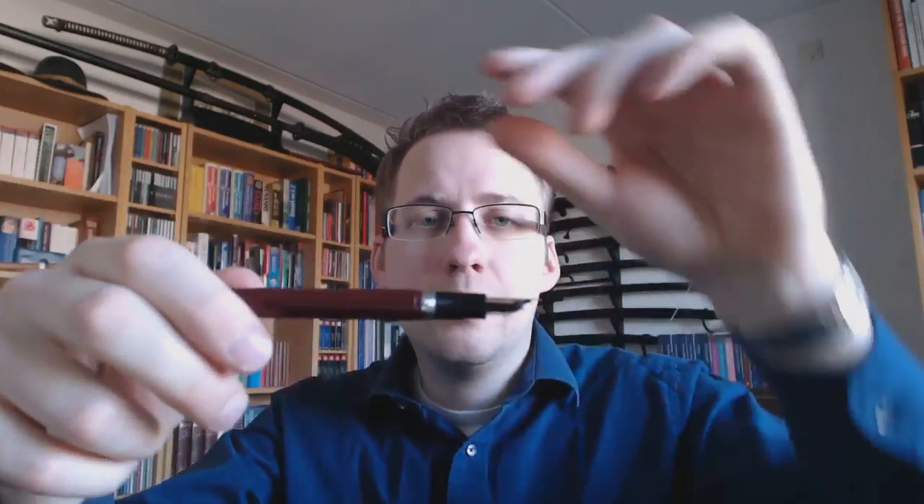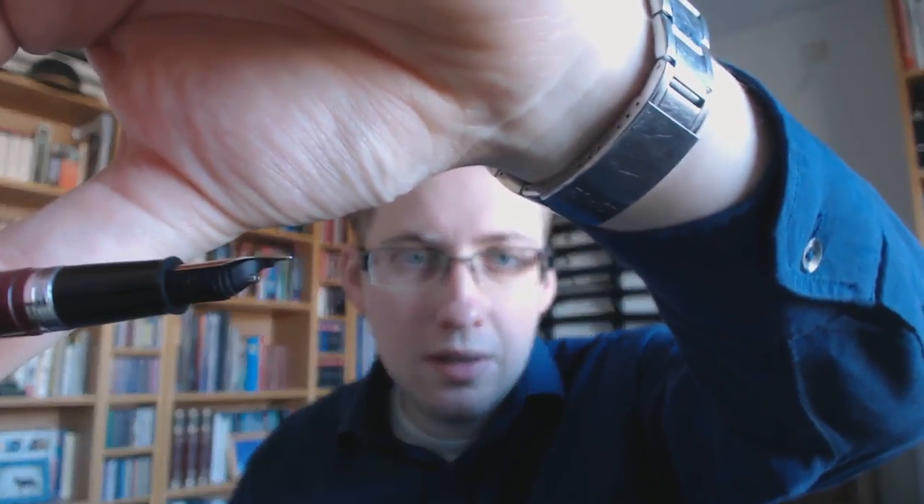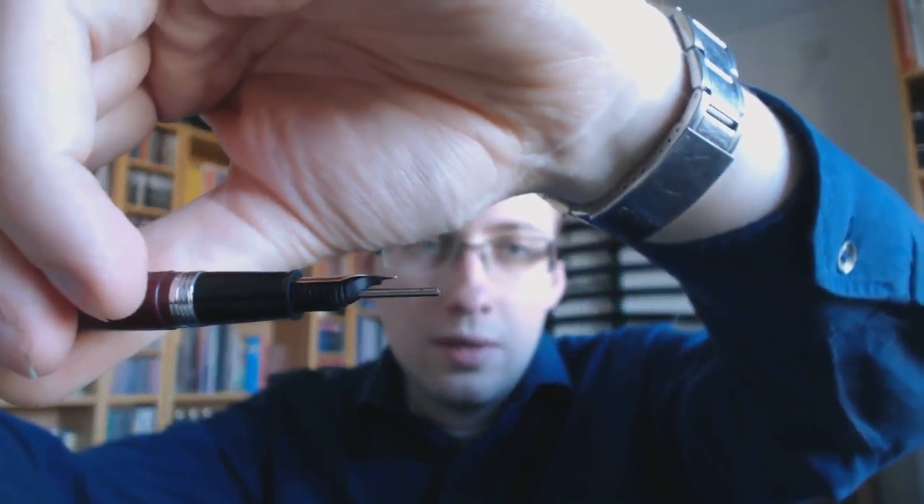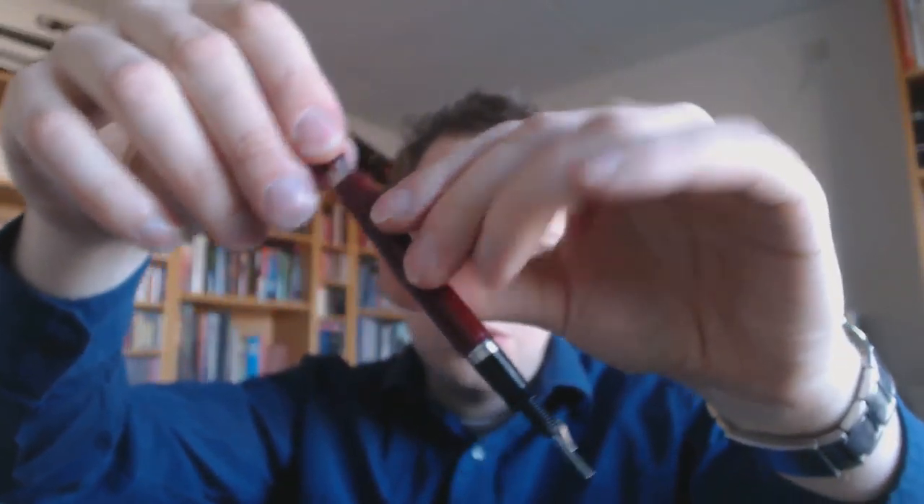This thing is fairly unique in that it also has that sort of plunger-push mechanism. It's called Snorkel for a reason — when I twist the blind cap at the end, you see that a snorkel tube comes out. What you would do is pull this back, stick that snorkel into the ink, push down on this, and it draws up the ink. There's a mechanism in there that I don't really want to go into because it's fairly complicated, but that's the interesting feature.